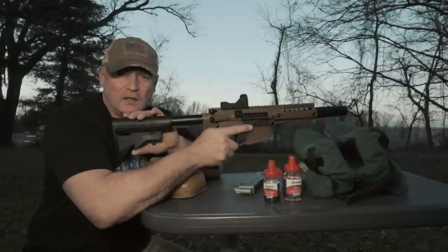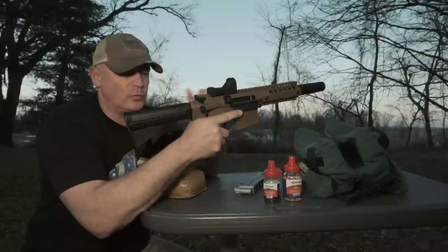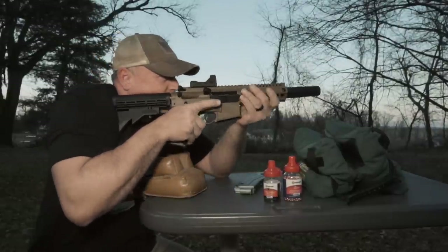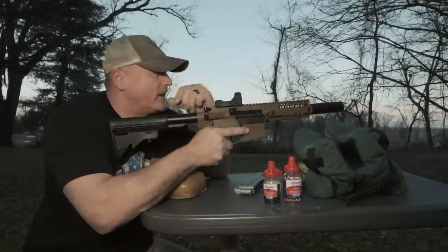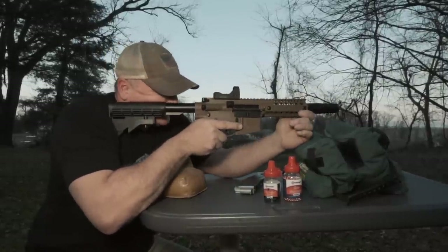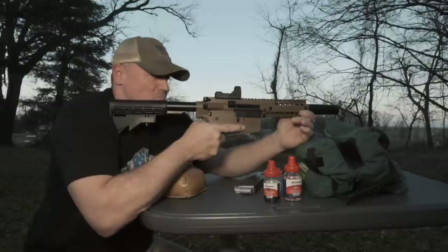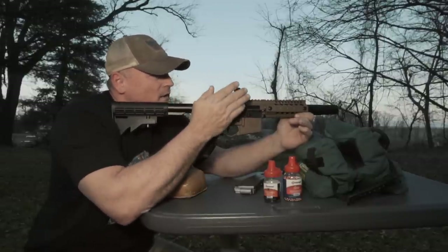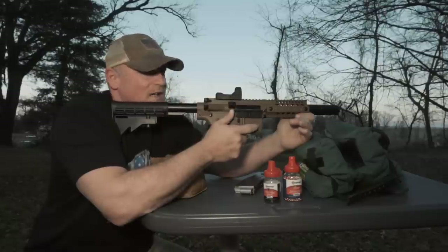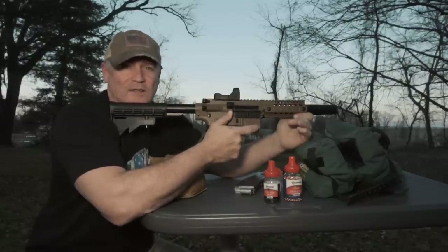If you've got a little guy or little girl you want to shoot with, look how short this stock goes — you can go super short with it. That's true of any AR, but this is really nice. The red dot is solid, and the performance — that's better than I thought I was going to see. I'm super impressed.